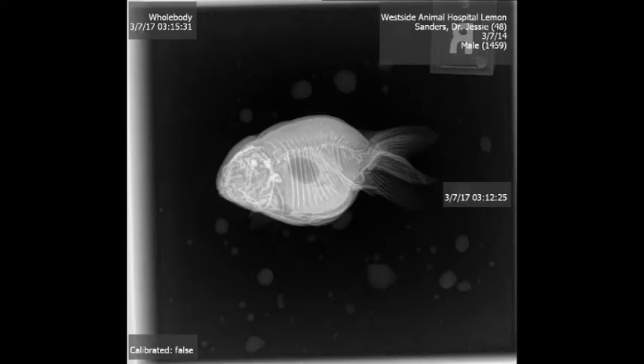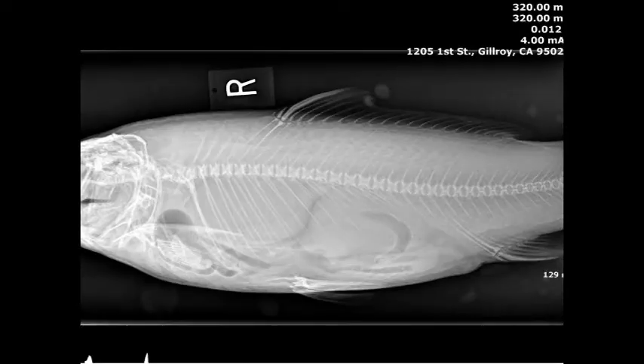You probably have met Lemon on one of our other YouTube videos. These radiographs were taken after she developed a negative buoyancy disorder, trying to figure out if her swim bladder was insufficient. Unfortunately for this fish, she did only have one chamber of swim bladder, which makes it a little bit harder to float — meaning that her negative buoyancy disorder was permanent, but she had a good life otherwise.